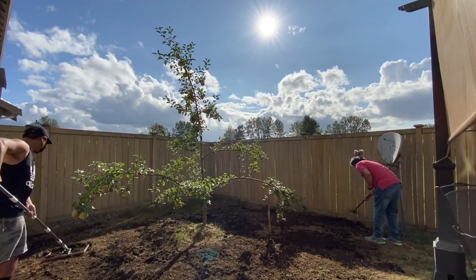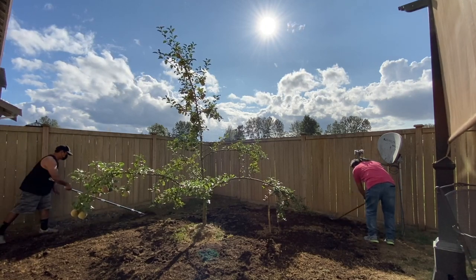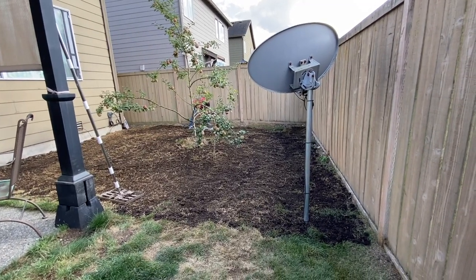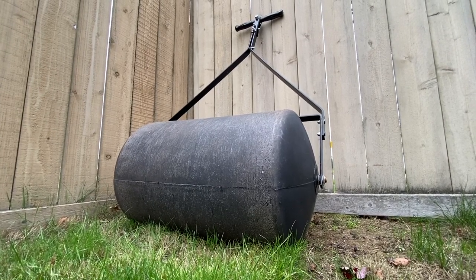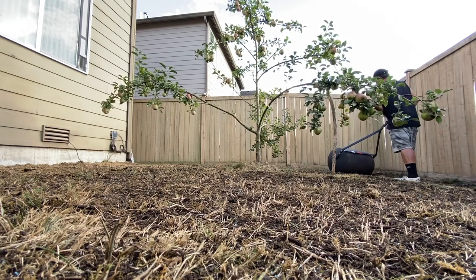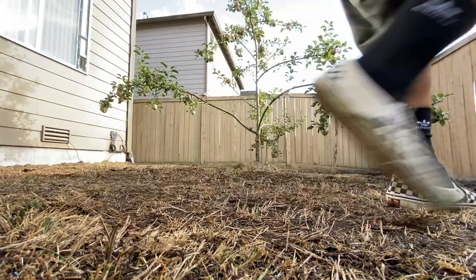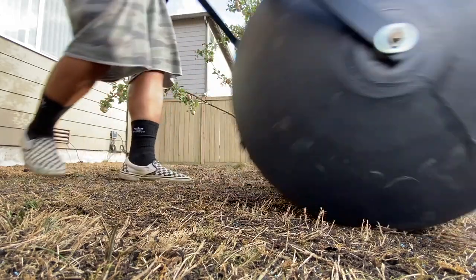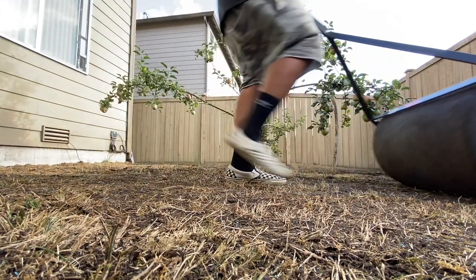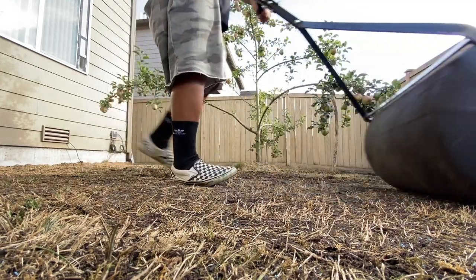Now I'm using the golf leveler tool. You don't need this, but it is definitely going to make life easier. If you have a rake, you can just use the backside to level everything out. Next step: the lawn roller. The lawn roller is amazing. I purchased this after I did the renovation in the front. It's not necessary, but going through it the second time I noticed a ton better seed-to-soil contact. I love this tool — it's not that expensive, and you can also rent one at the local hardware store for like $25 for the day.